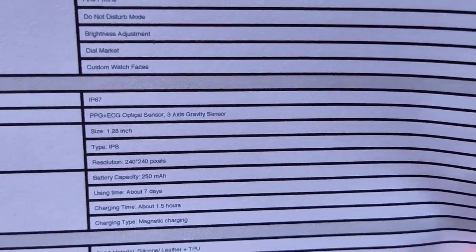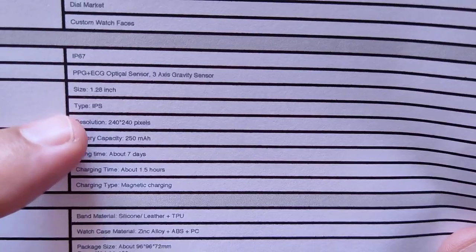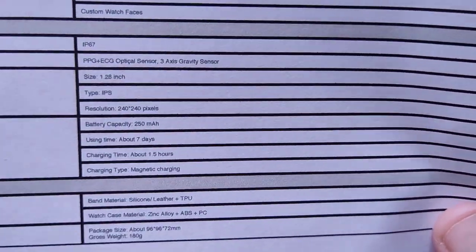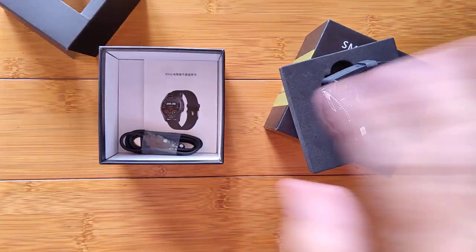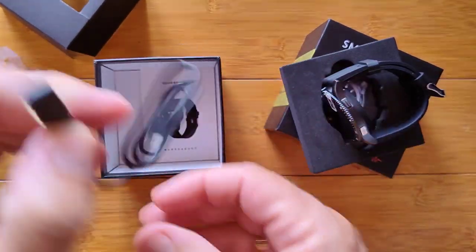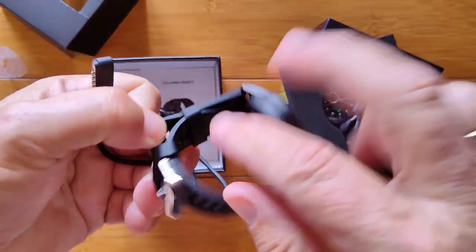That's more water resistance. I really wouldn't risk getting it too wet — China's definition of IP67 is a little bit different than everyone else's, and getting it wet at all is not a good idea. But if you accidentally do, it's okay. We also have in the box a four-pin charging connector.